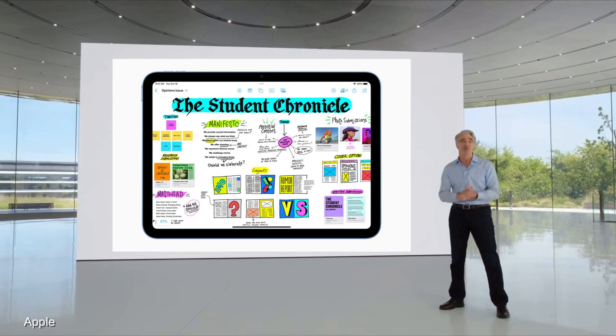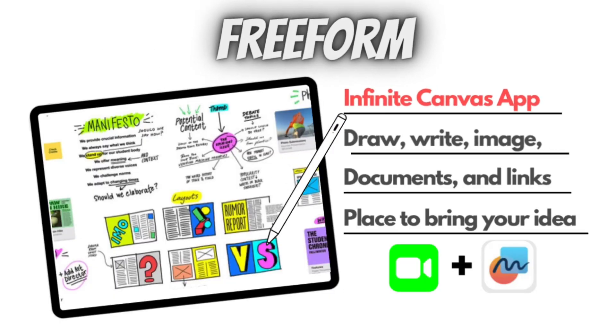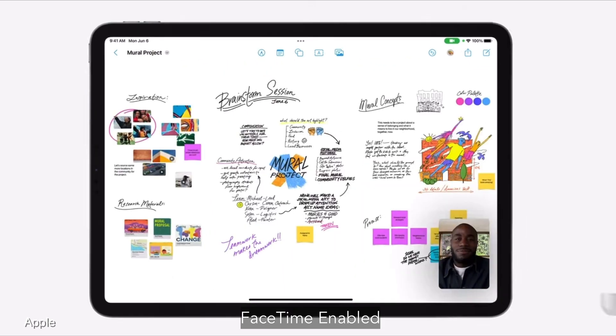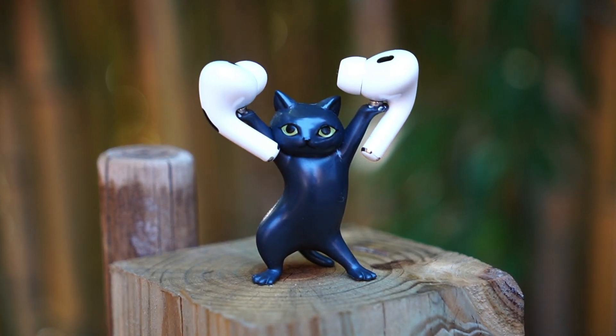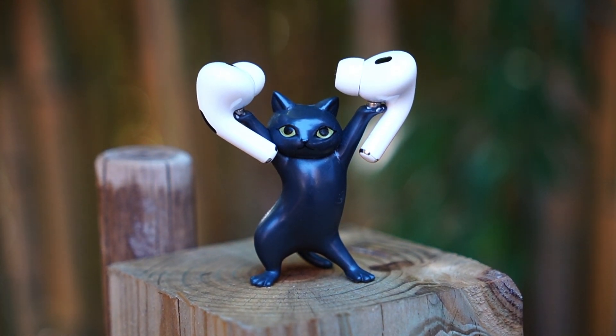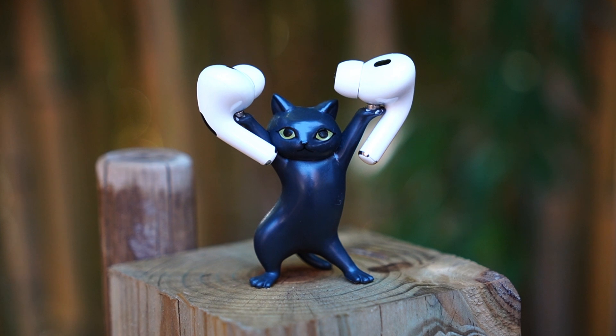There's a brand new app called Freeform coming later this year. In today's video, I would like to show you what Freeform is, what it can do, and why it's so cool. I've been using and playing with this app for almost a week now. I really like the app — I think this might be the best note-taking app, at least for me.